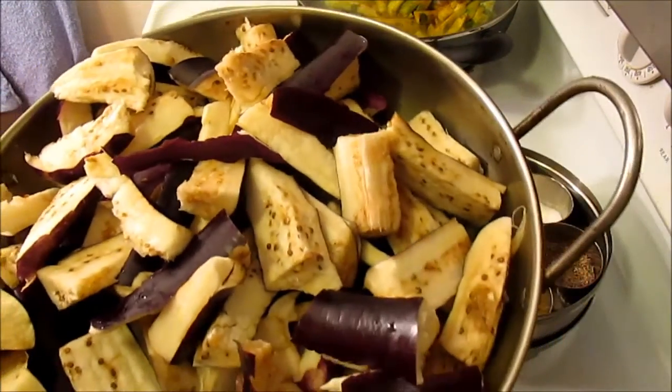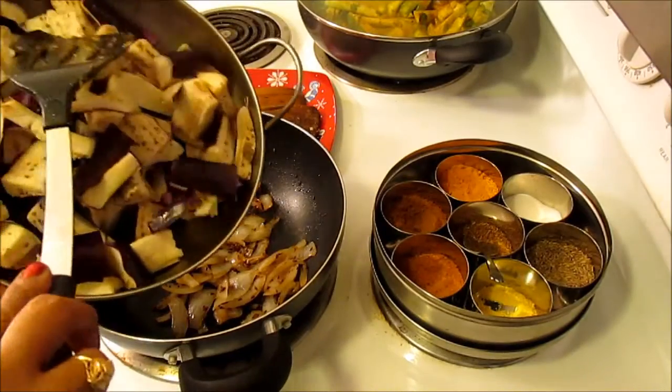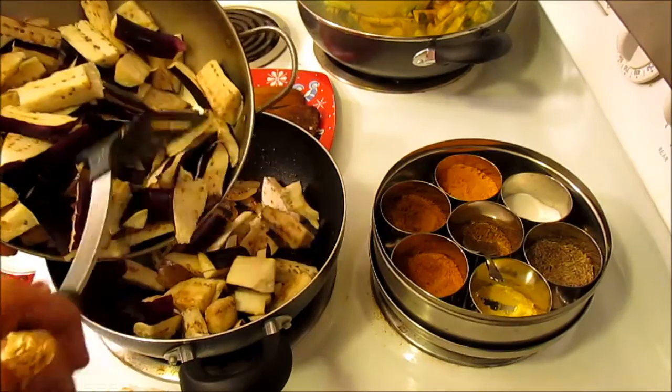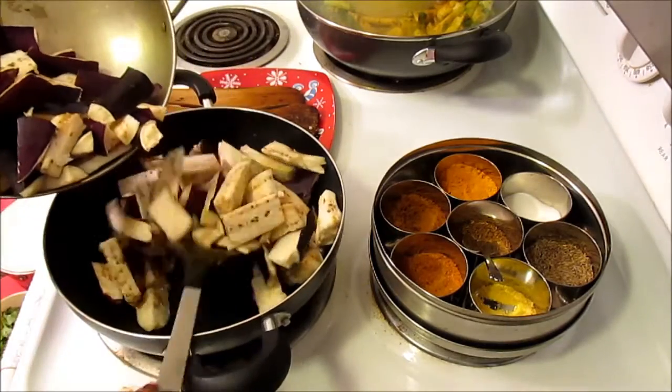To this I'm going to use eggplant. So these are about five long eggplants — I think Chinese eggplants — so I'm going to use all of them. Now they might look a lot, but slowly they will become small as they get wilted.